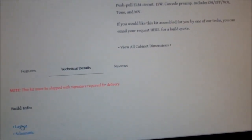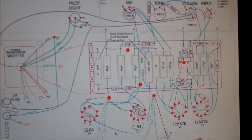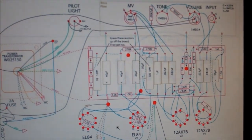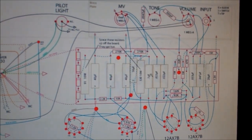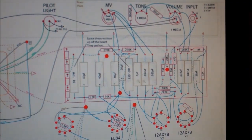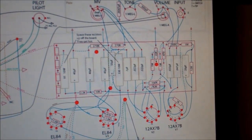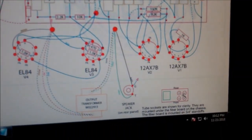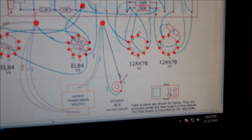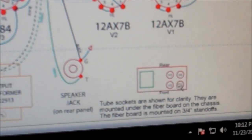Let's click on the layout here. We essentially have what is going to be a single eyelet board. Our components are here, and they're actually going to be raised above the tubes — although they're shown over here, they don't actually go there. They're more like this little diagram in the corner; they're going to be stacked on top of each other in a square pattern underneath.